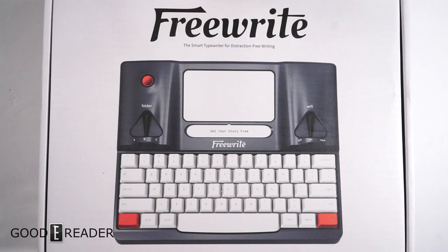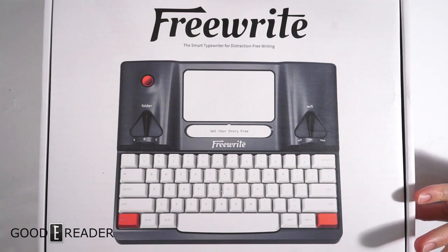Hey everyone, welcome to an unboxing video. My name is Michael, this is Peter. Today we have the Hemingwrite, also known as the Freewrite. It's an e-ink mechanical keyboard primarily aimed at writers.